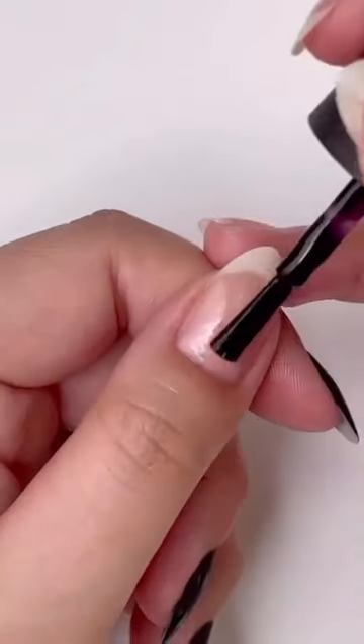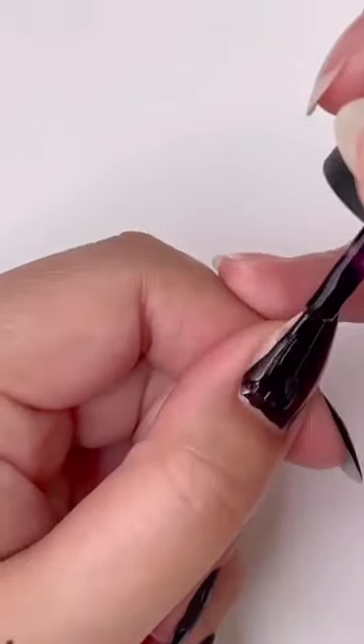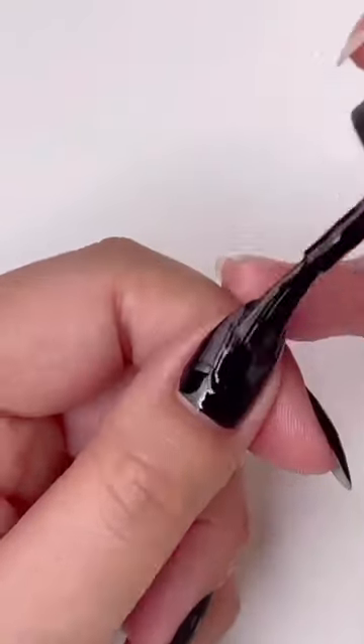Start by applying natural nail base and for this look we're gonna use Linkin Park After Dark. It's one of OPI's classic vampy shades.